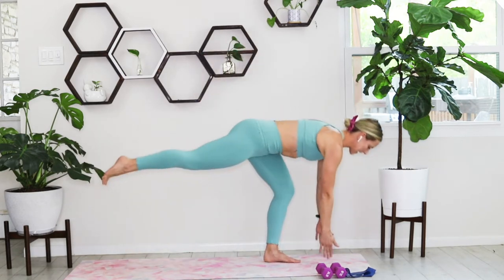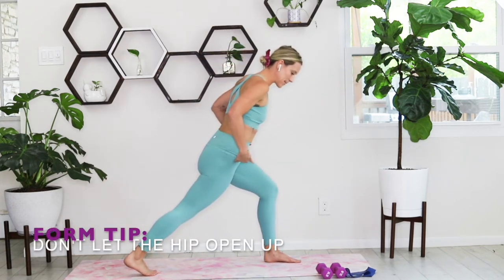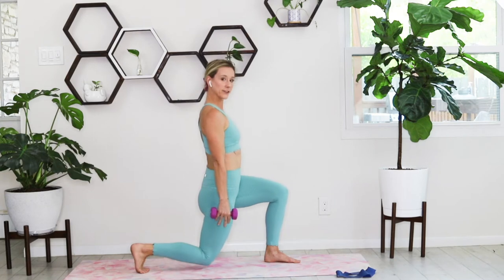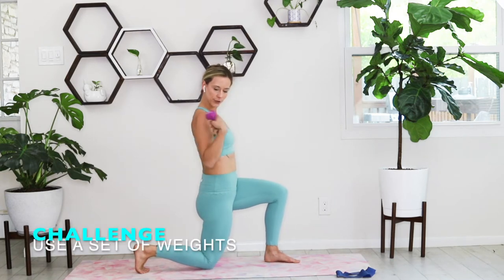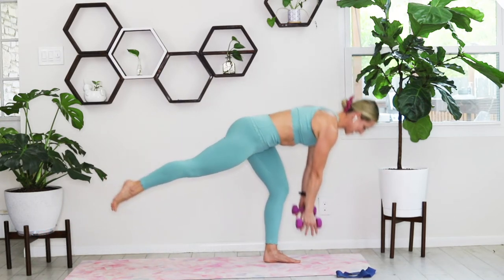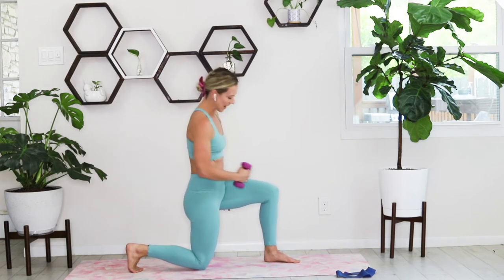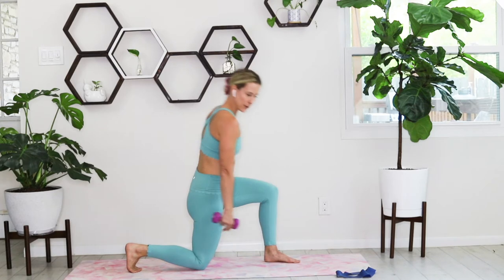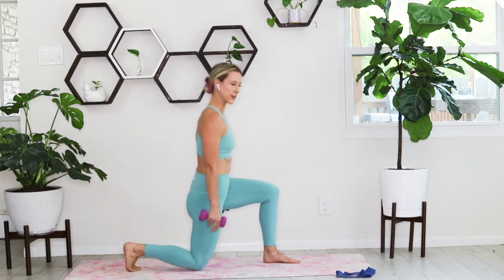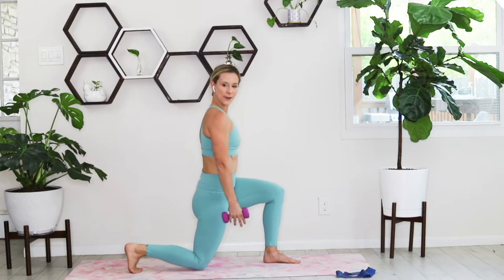Come down and up. That hip is going to want to open up, so keep that hip pressed down in that deadlift. If you have those dumbbells, come down on either side — chest tall, shoulder stacked over hip over knee. As you press up, hinge forward, coming all the way back — slow and controlled, keeping that knee over that ankle. As you press up, watch that you're not pushing through that back foot; press through that front leg, stand all the way up and hinge back down.